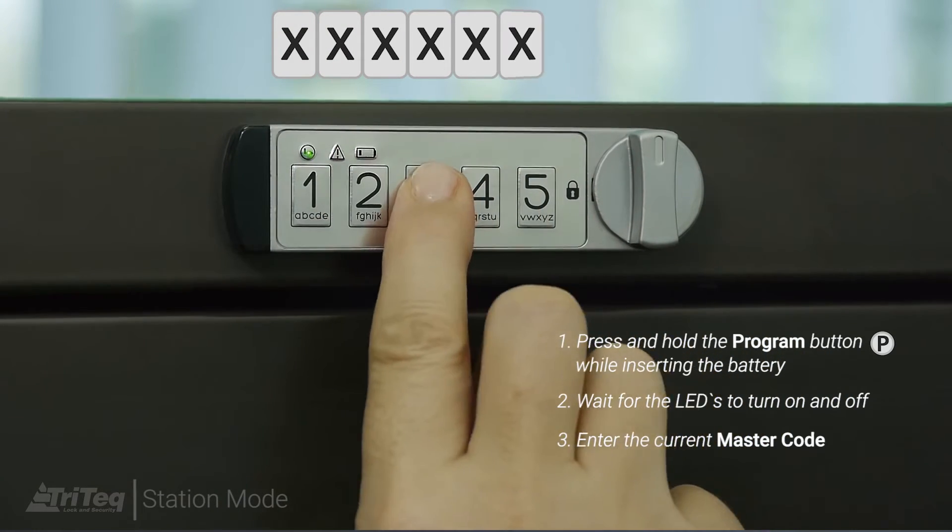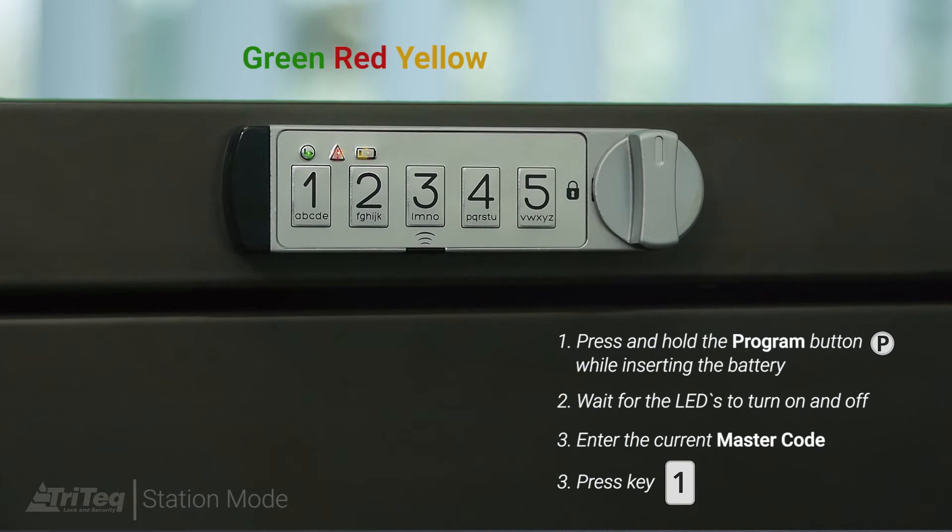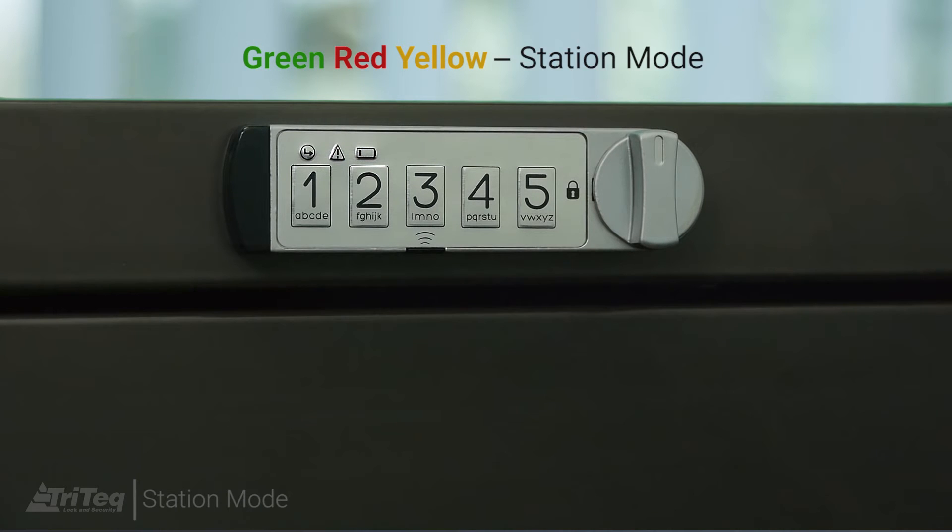Enter the master code, followed by the number 1. The LEDs will flash green, red, yellow, and the lock will now operate in station mode.